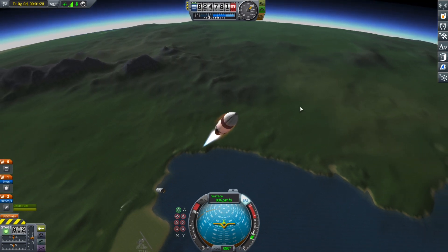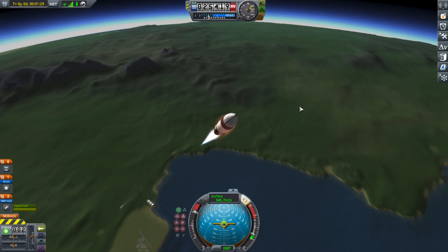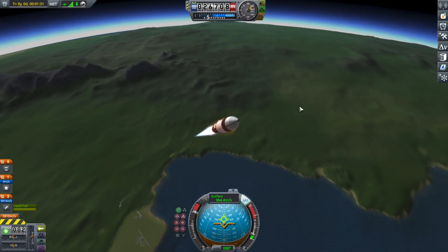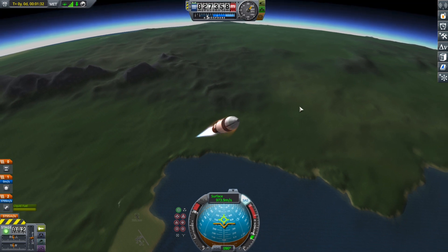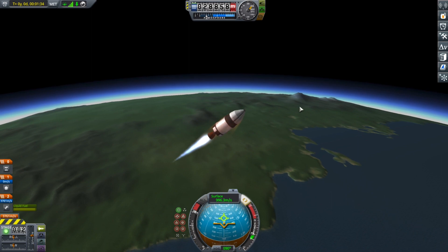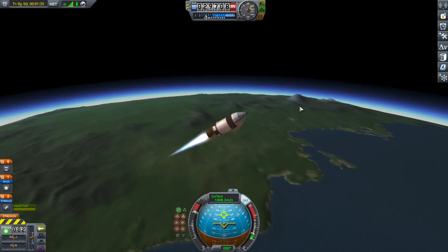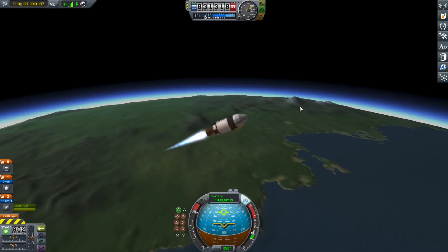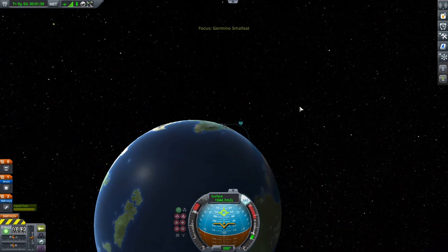The second stage has now ignited and I'm not going to deploy the fairing just yet because we're kind of still in the atmosphere and I like to deploy it high above the atmosphere. I know we're kind of high into the atmosphere now, but I just like a clean separation — like when it hits the side of the tank, I don't really like that.